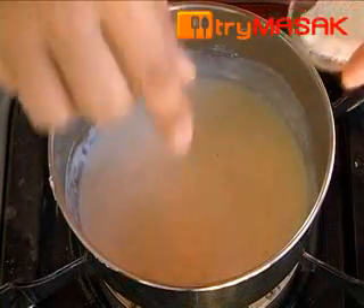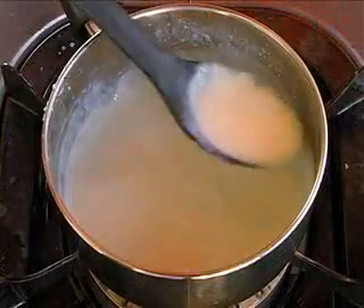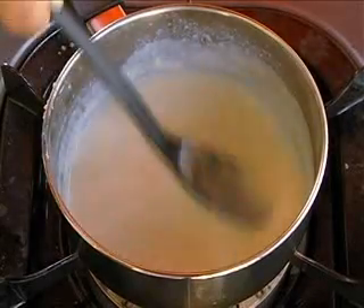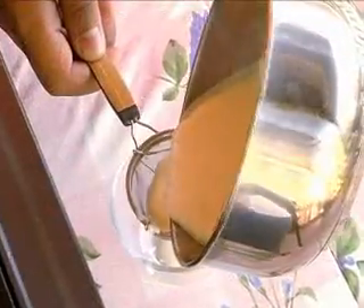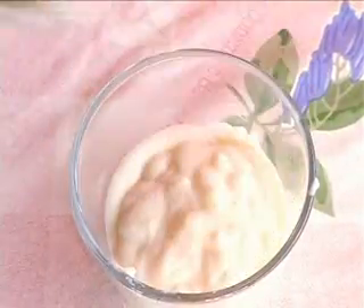Season it with salt and pepper. Stir the milk until it is thick. When it's cooked, strain the sauce. Bechamel sauce is ready to be used for making lasagna or also used as a dipping sauce.